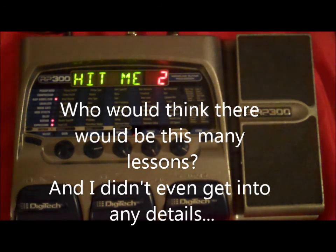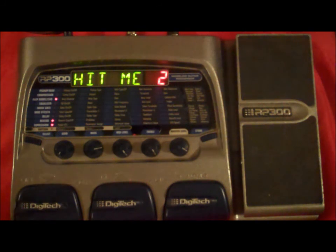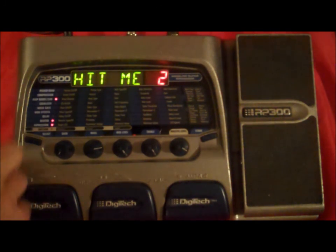Hi everybody, I'm Mark, back with what I'm hoping to be the final Digitech RP300 lessons. We're going to start with delay.